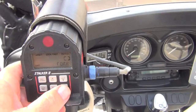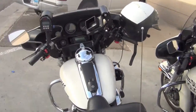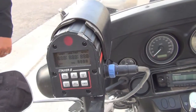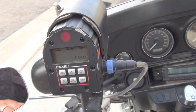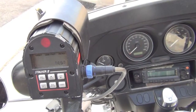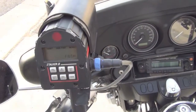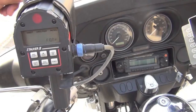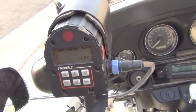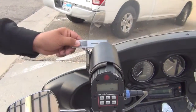Now we're going to power it down and move to the other motorcycle with the radar that does not work, using the tuning forks provided by Stalker. We're going to power it on and run the self-test. Officer Ortega, would you take the tuning forks and place them in front of the radar? It does not read the radar with the tuning fork. Try the other one — it will not recognize the tuning fork either.